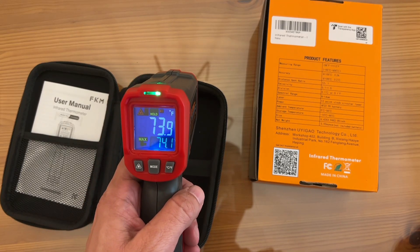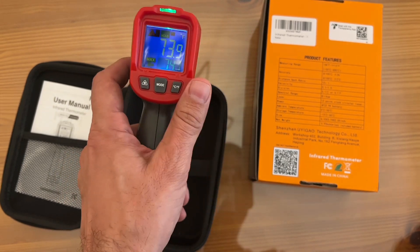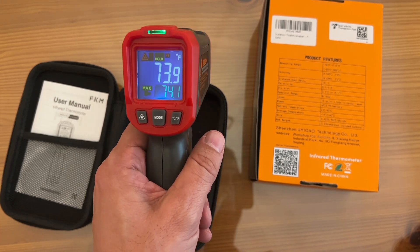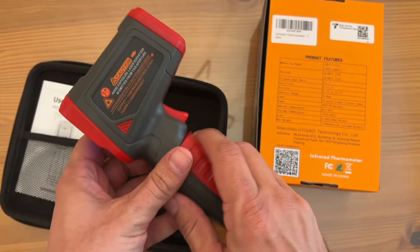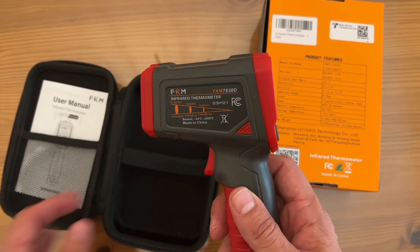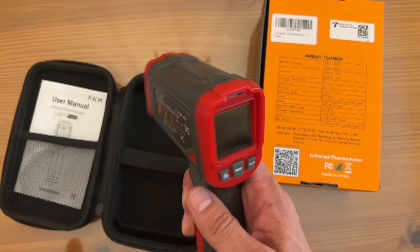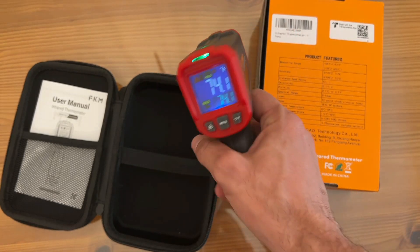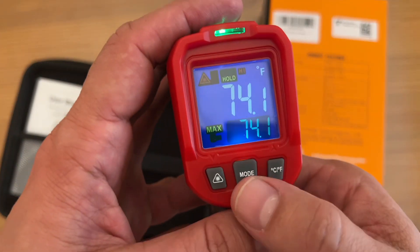Net weight is 5.93 ounces. Size 6.42 by 3.94 by 2.05 inches wide. This is a 12-point clock circular laser. Uses a 9-volt battery, which it did come with, and it just pops right into the handle. Great accuracy — over 100 degrees it's 2%, and under 100 degrees it's 2 degrees Celsius. It does have a nice ergonomic handle, easy to use, and just fantastic. Great bright screen — you can see all the different modes and information here.